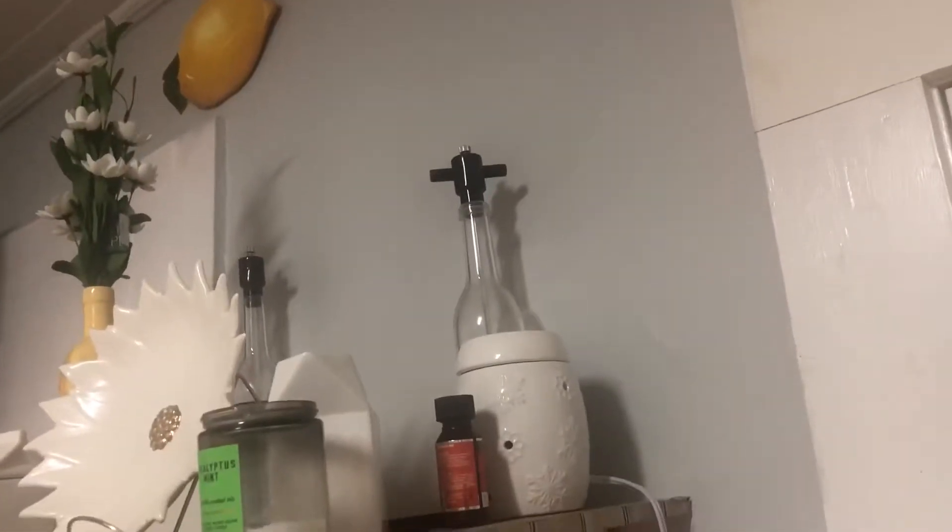But yeah, I have a candle. And I have my essence burner over there. And a few other little things that are up there.